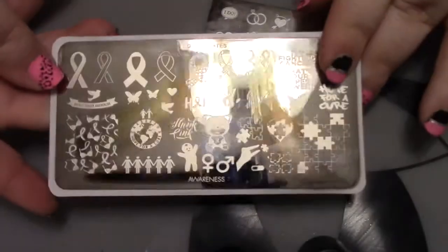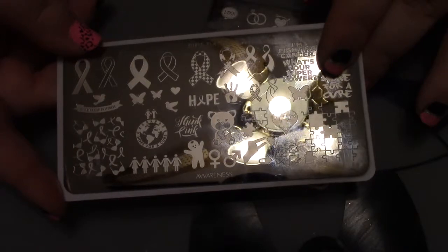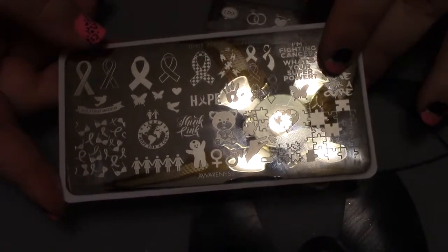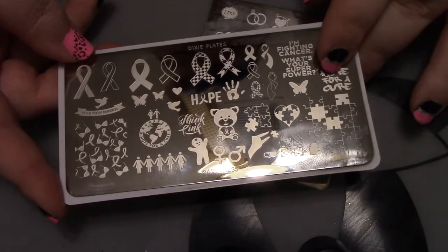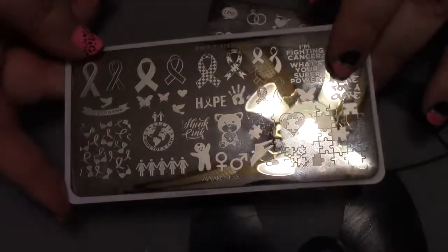I know this video is probably shorter than others in this series, but that's all I know about nail stamping plates. Thank you guys so much for watching — I hope you enjoyed this video. If you did, give it a big thumbs up. If you see a big red subscribe button down below, be sure to hit that and turn on the post notification bell so you never miss when I upload. Leave a comment down below for what you'd like to see next — I'll see y'all next time, bye!